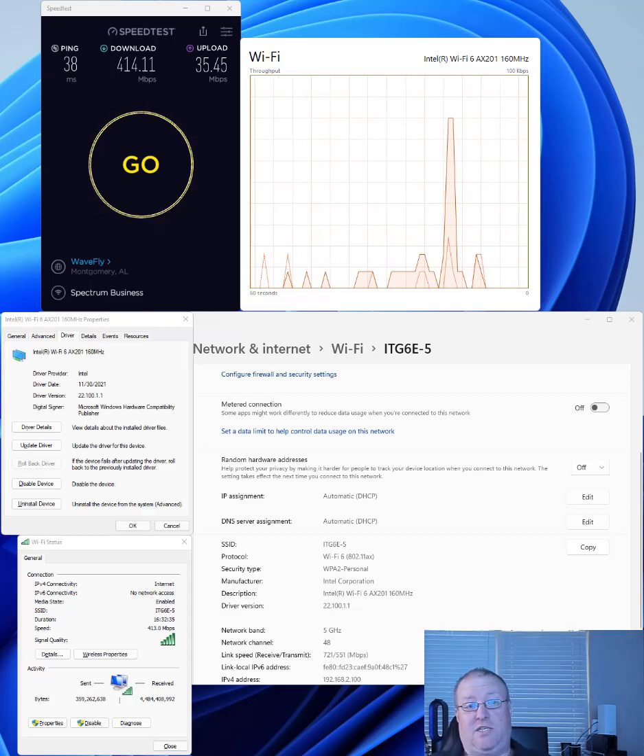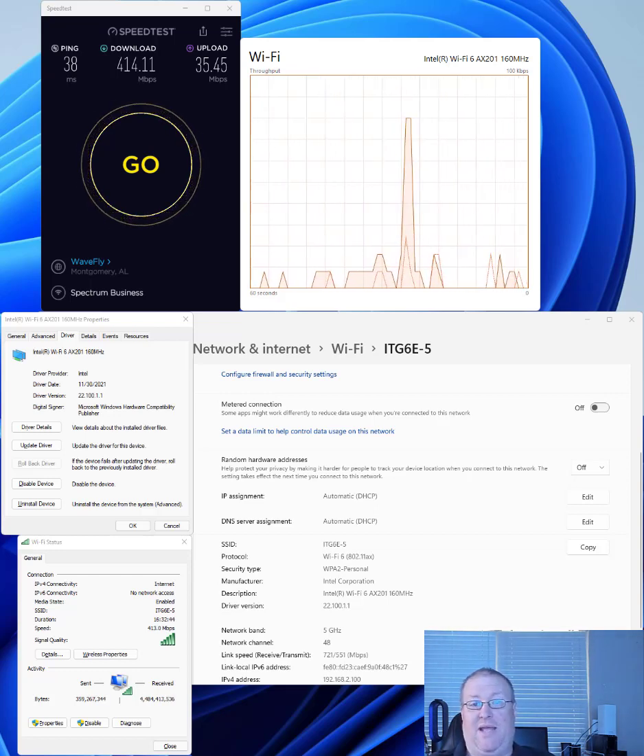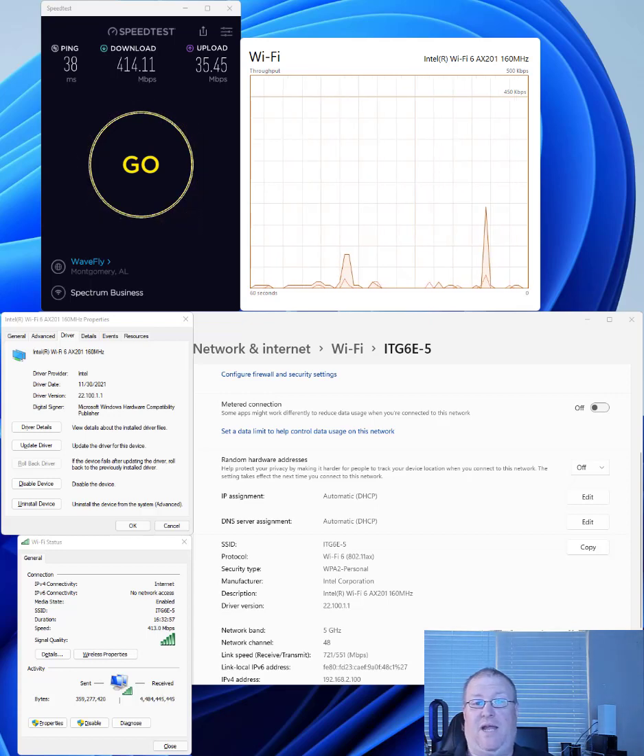I know it could just be my laptop, but this was happening on my two Windows laptops — both ASUS laptops with Intel Wi-Fi AX201 cards. I also have my MacBook Pro connected with 802.11ac, my Surface Pro 8 which also has an Intel Wi-Fi AX201 card, along with my Surface Duo phone and my iPhones. This disconnect issue was happening on all my devices.